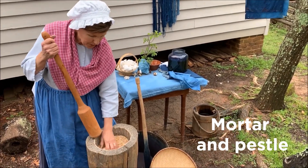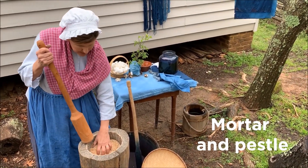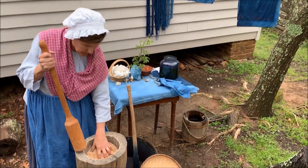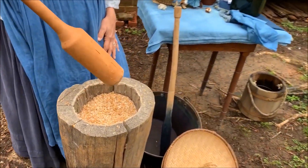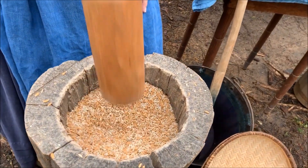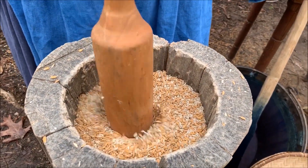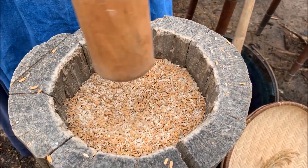This is a pretty big mortar — there are all different shapes of mortars and pestles, but this one is a log that's been hollowed out, and you can see I have rice down in here. Then we would take this rounded stick, and as we hit the rice, it knocks the shells off.